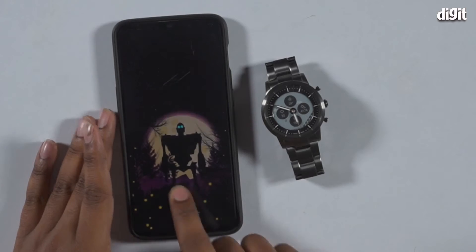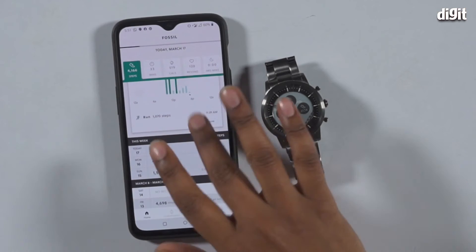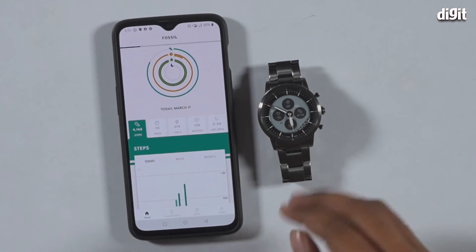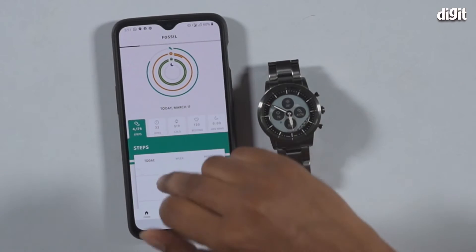For example, once you pair it with the Fossil app — this is the Fossil app as you can see, it's pretty straightforward. It tends to spin around every now and then, and you're going to see your steps that you've taken all through your history.